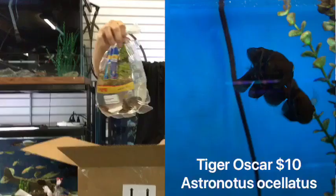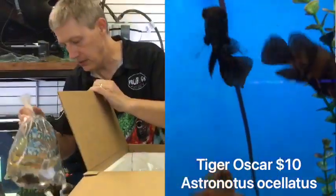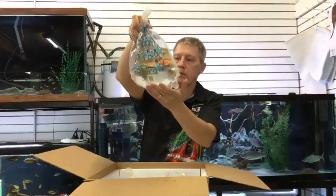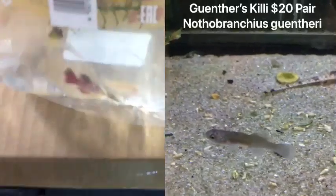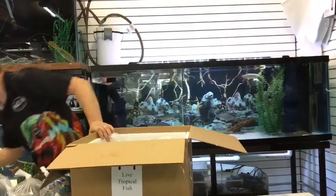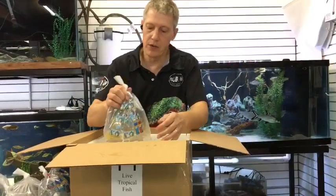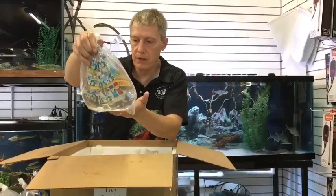More Oscars — this is Tiger Oscars, to go with those red Oscars from before. A couple of these and a couple of those. And then we have some Gunther's killies — got a few pairs of these guys. Gunther's killies are what they call an annual killie; they don't live particularly long — a year, year and a half, maybe two. Males are bright colored. They're the mud puddle fish — guys that grow up in a mud puddle, hatch, get big, breed, die, and then come back again after the mud puddles dry up and get rained on.